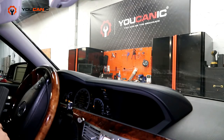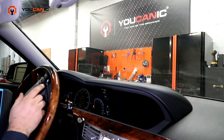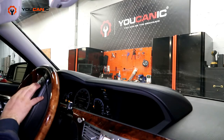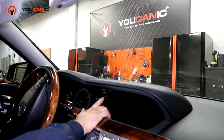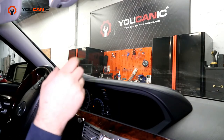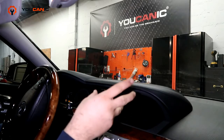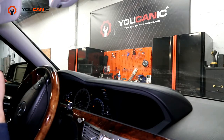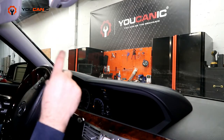In some cases you might have an error on the dashboard that says 'air suspension failure,' but in this case we don't have that warning at all. What we have is the sport button stuck on sport mode — basically the suspension is stuck on sport mode. It's like an emergency mode for the suspension, so the vehicle is raised and it seems like everything is working fine, but in fact there's one problem.